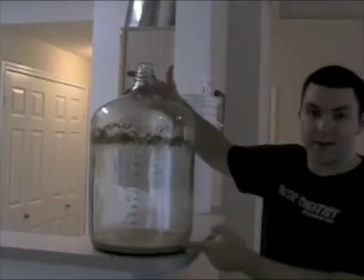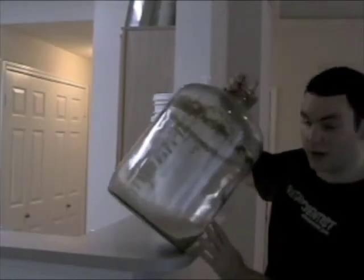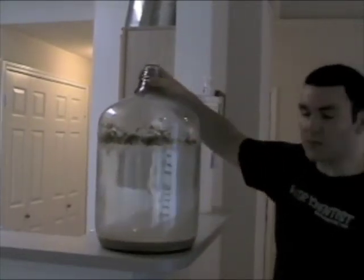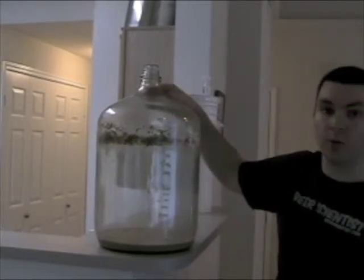Here you can see the sediment that we left in our primary fermenter. If I turn it sideways you can see it's pretty thick. This is just proteins and other particles that existed in our beer that we've separated away from our batch.